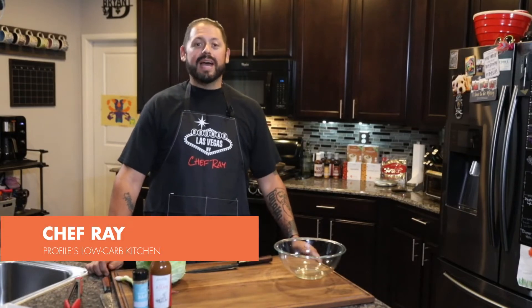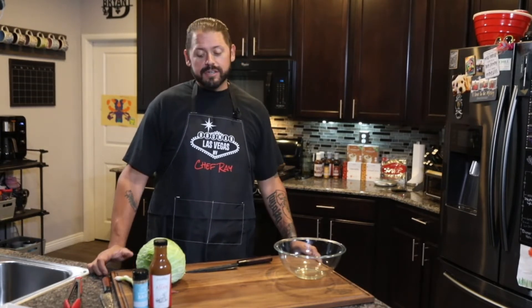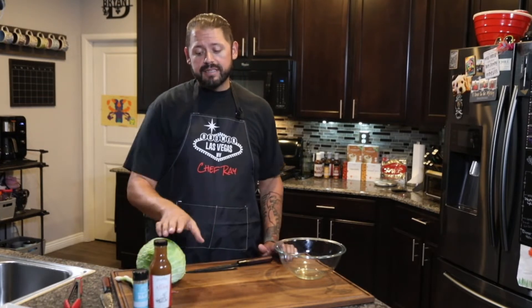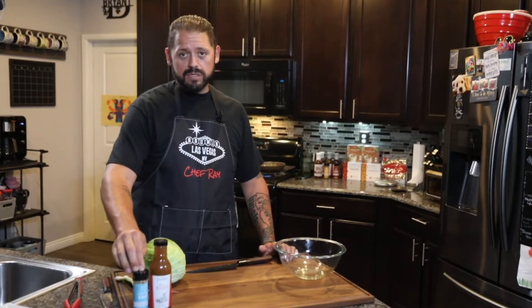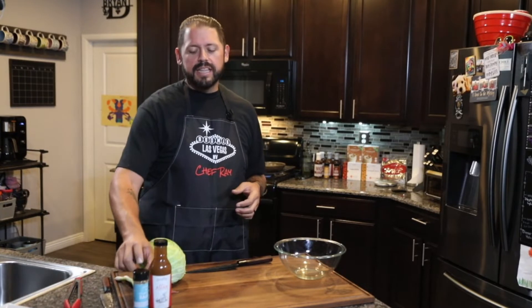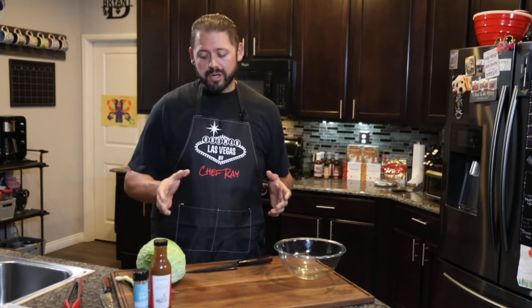What's up guys, Ray from Barbecue Man LV back with another awesome recipe for you. This time we're going to be doing seared ahi tacos. It's a real easy recipe. Basically we're going to hand cut a quick slaw, dress it with Profile's Asian dressing, top our seared ahi with Profile's everything bagel seasoning, and finish it with a garlic cilantro cream sauce. Let's get going.